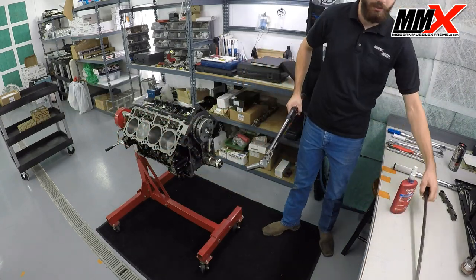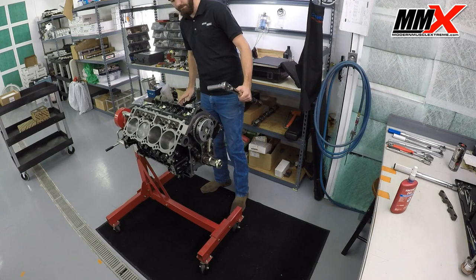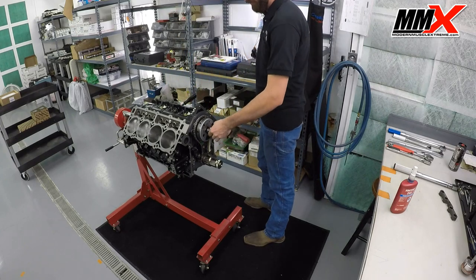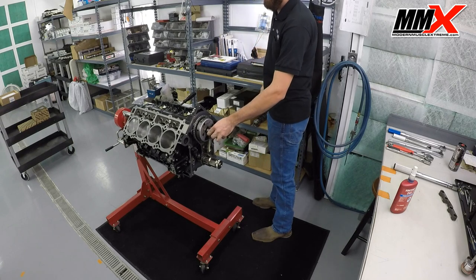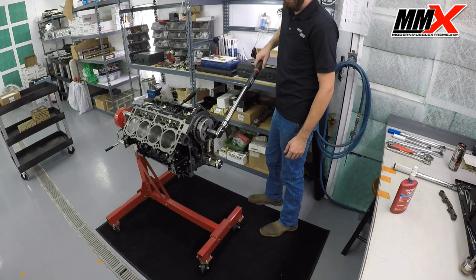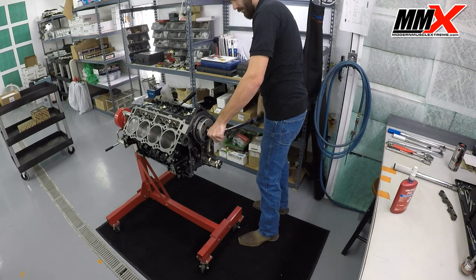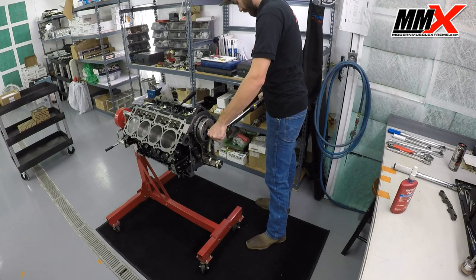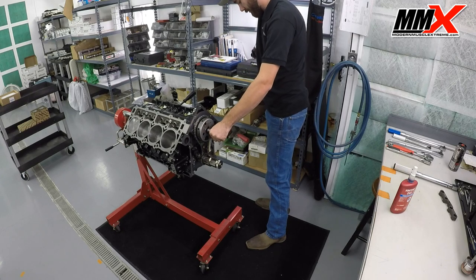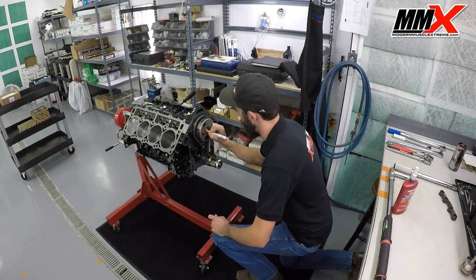You're going to need some way to hold the engine from rotating while you tighten this bolt — I use two flywheel bolts in the rear into the crankshaft. As I tighten this down, you'll actually see the phaser spring working — the engine is not rotating, and you can see the phaser actually working. That is what operates the VVT part of the camshaft while your engine is running. Our snap-on torque wrench has beeped. I'm then going to go ahead and mark my cam bolt so I know that I have torqued it.